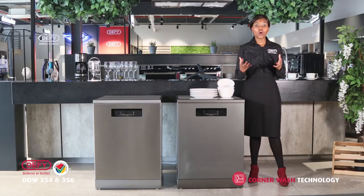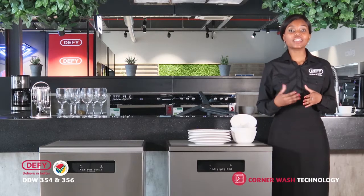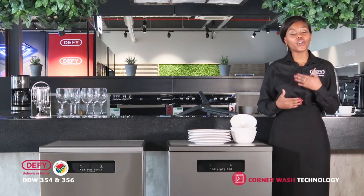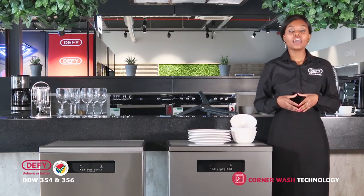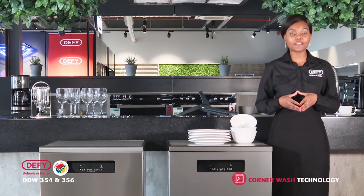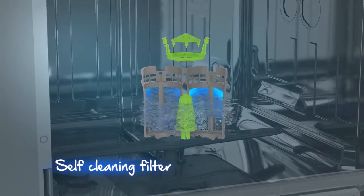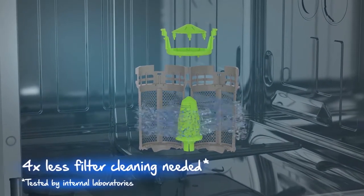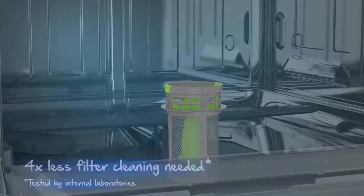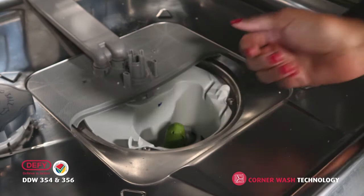Another great feature to talk about when introducing these models to your customers is the EverClean filter. Traditional dishwashers tend to have a filter that you need to clean on a regular basis, which can be quite a hassle for your customers. These models have an EverClean filter. The green sprinkler continuously spins, releasing water that continuously cleans your filter.